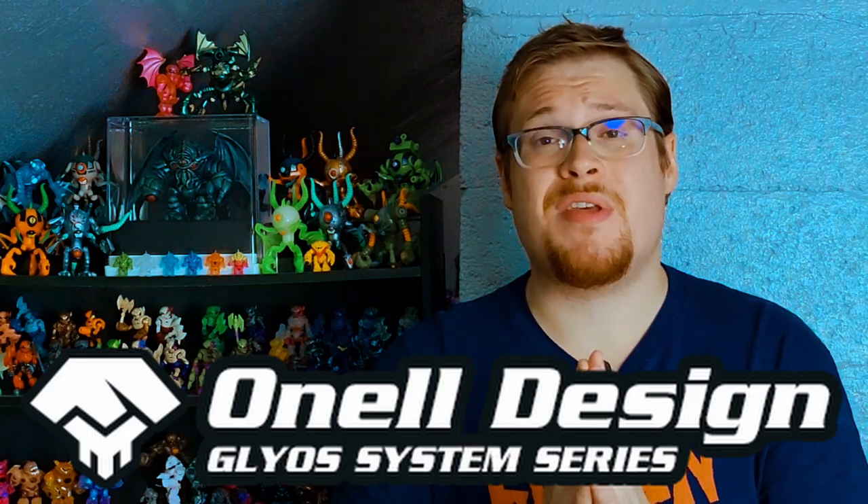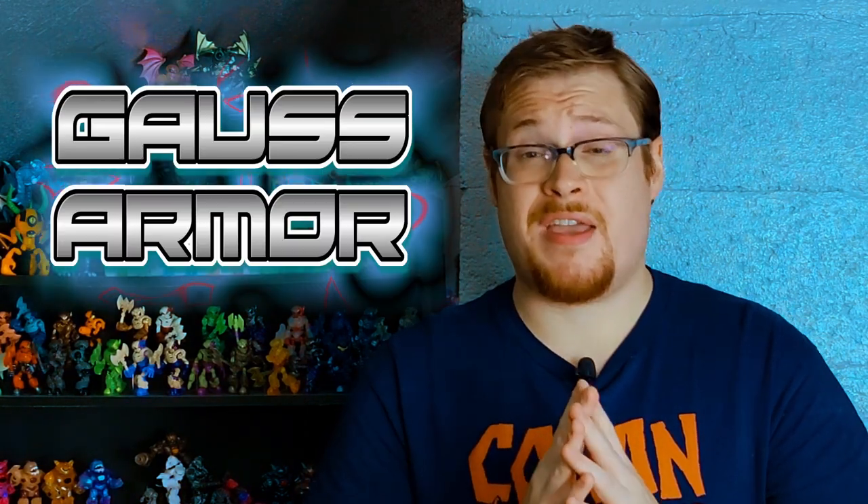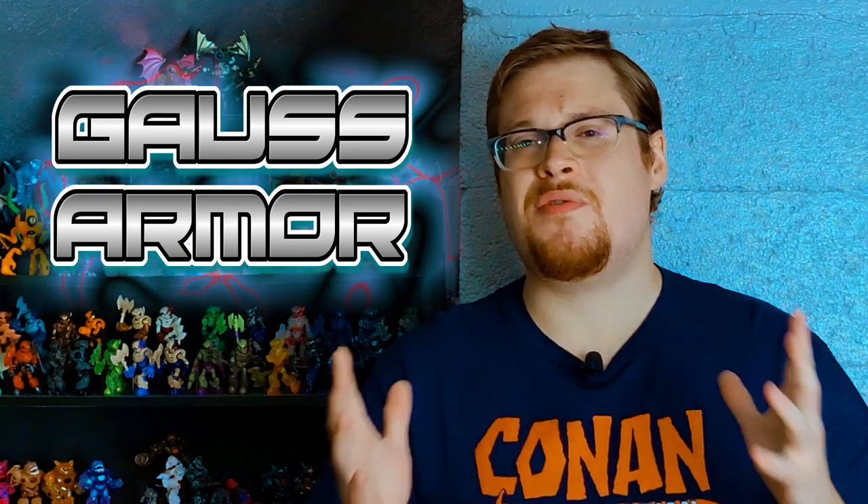Welcome back everybody to another Glios toy review. Today we are looking over the brand new OneL drop that just came out a couple weeks ago, but I've only got one figure from the drop this time around. I had to cut back on my Glios spending a little bit, so I had to really budget myself this time. There was one figure in particular that I absolutely had to get, and that is what we're going to be taking a peek at today — I am talking about the Cow's Armor.